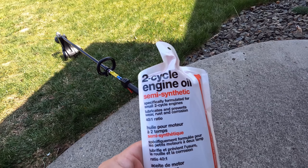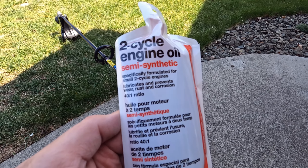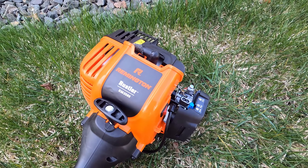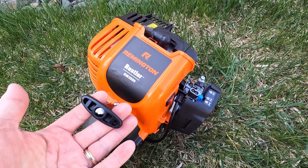Inside the box as well, there is two-cycle engine oil so you can pre-mix your fuel. It's a 40-to-1 ratio, or you can go ahead and buy pre-mixed fuel at the store. On the head unit itself there is a pull handle to start it.